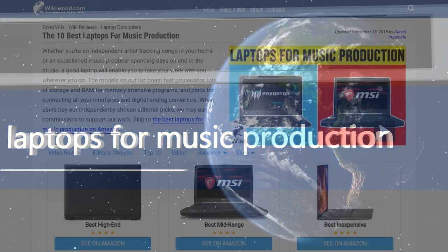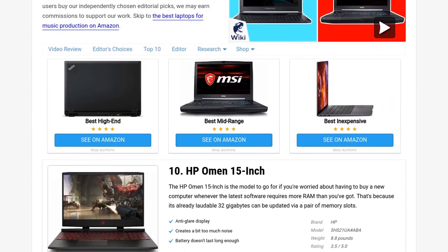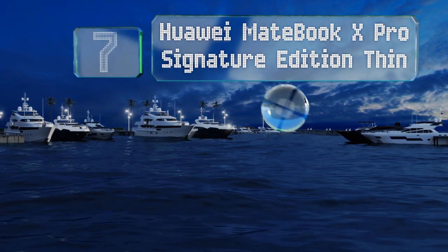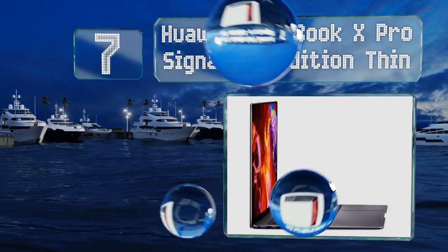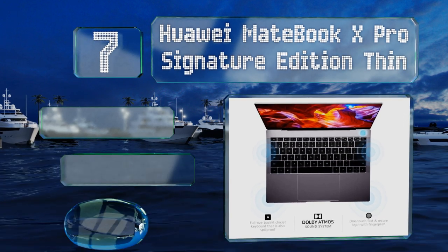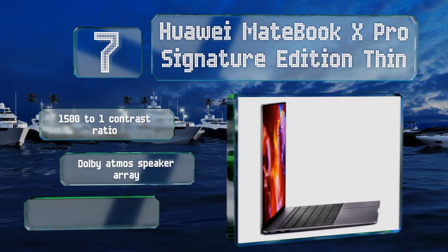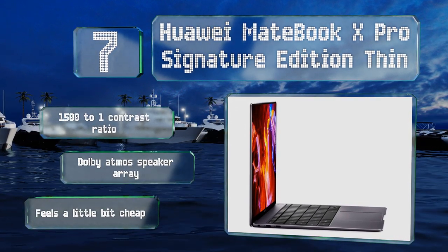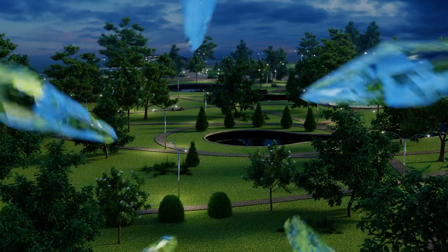At number seven, the Huawei MateBook X Pro Signature Edition is a great choice for anyone whose audio work is meant to coincide with some video, like composers who score soundtracks for films. It boasts cinematic features with a 1500-to-1 contrast ratio and a Dolby Atmos speaker array, but it does feel a little bit cheap.